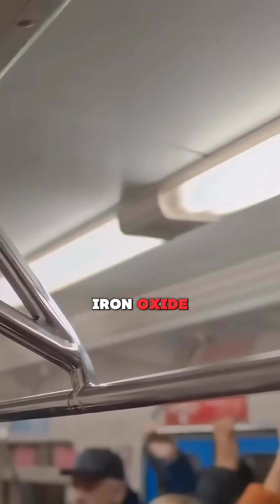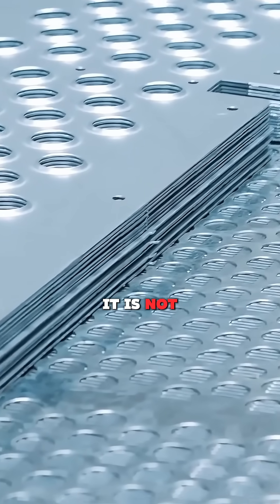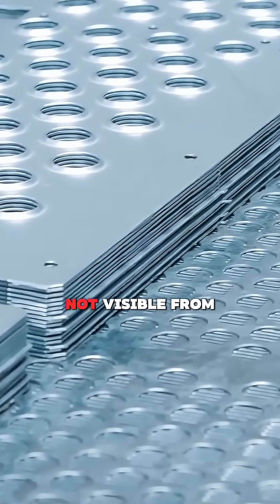And this layer is not iron oxide. In other words, it is not red like rust, so it is not visible from the outside.